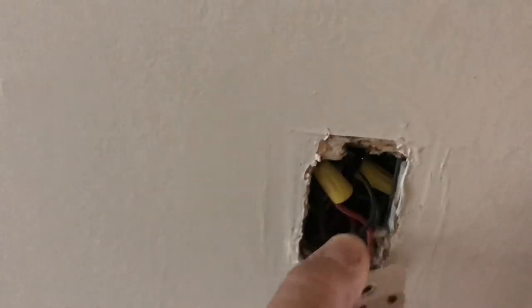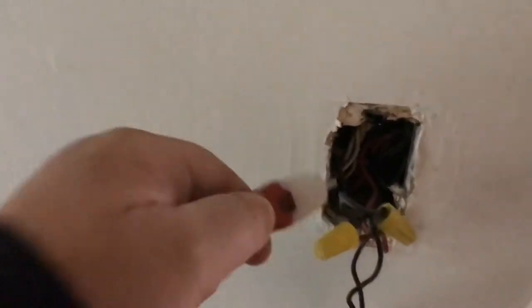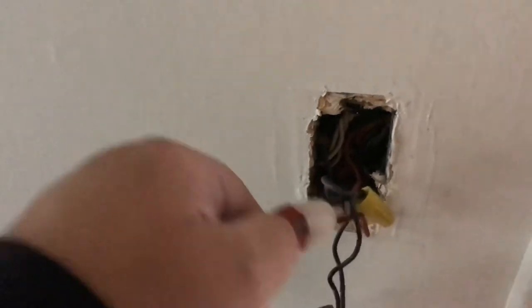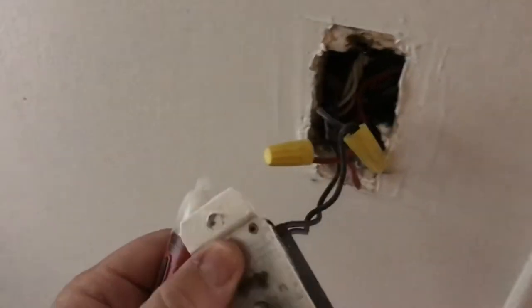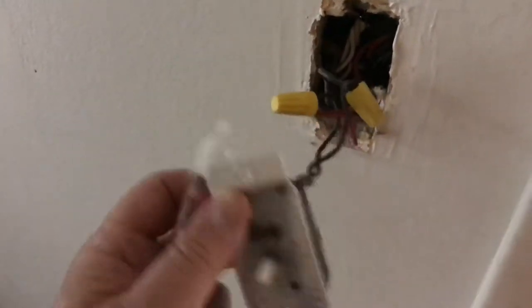First thing you want to do is obviously take the covers off. You want to pull this out and expose your inside wire. Before you touch anything, you want to use your tester. I'm getting no light, so that means it's dead — not working. I did turn off the breaker. It was labeled as dining room, so this house was labeled correctly. We are proving it toward this switch.